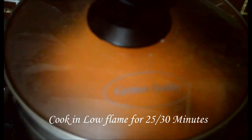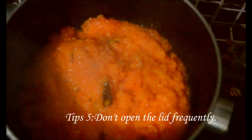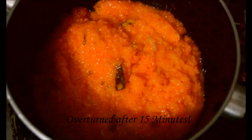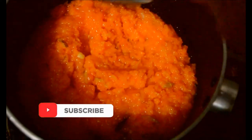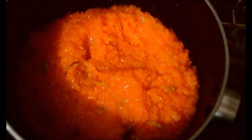Cook for about 30 minutes, then reduce the fire and track it once within 30 minutes. This place will be carried out and the water should be absorbed properly. We have been checking that the water is perfect — about 15 minutes of cooking.